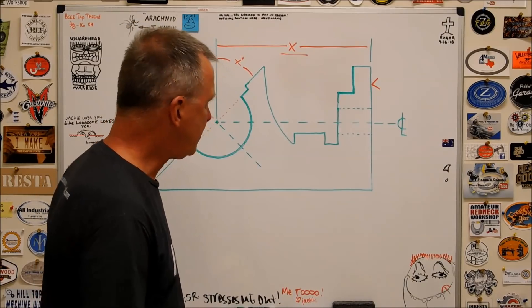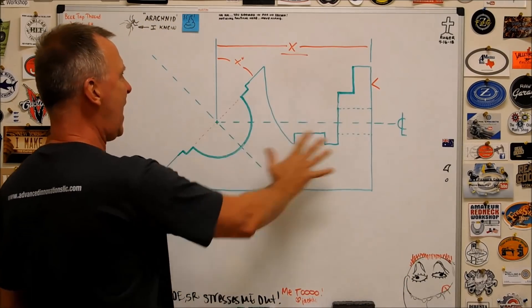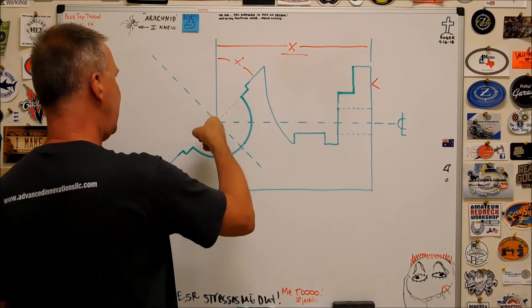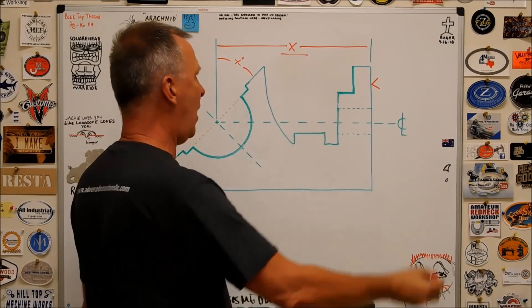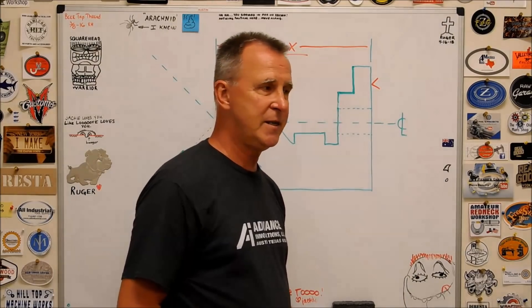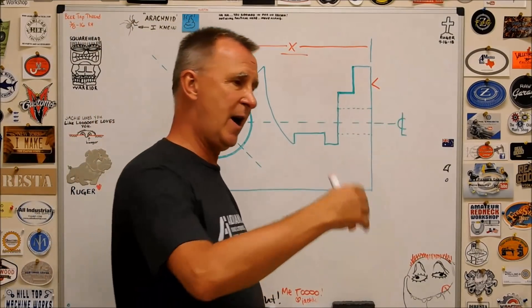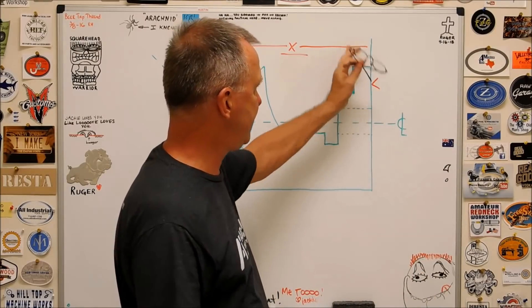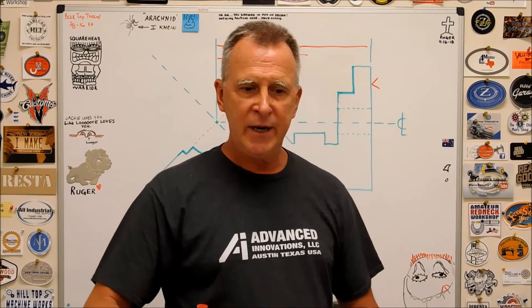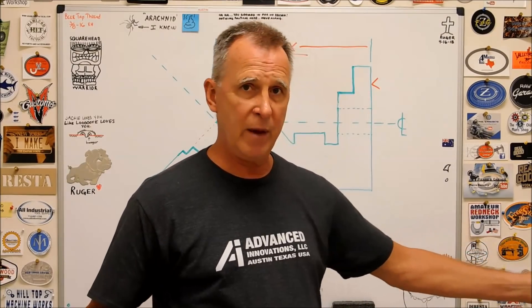We're looking at a cross-section — a very simplified, really sad cross-section of this particular casting. This could be any part, anywhere. On the print, you have a finished surface on the end which is a spot face that should be there before you attempt any of this, since it's a reference surface. You're not working back in time. By evaluating the print, you can pretty much come up with a game plan for which dimensions to hit first. Just watch the way they stack up and where they point to.